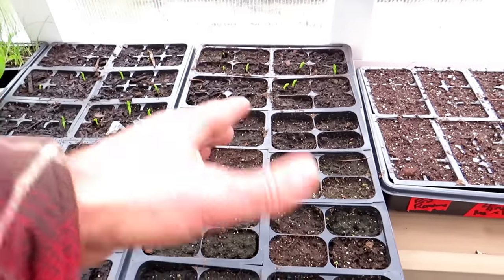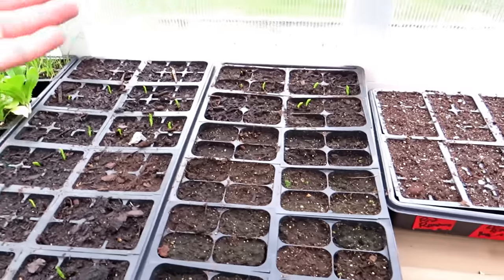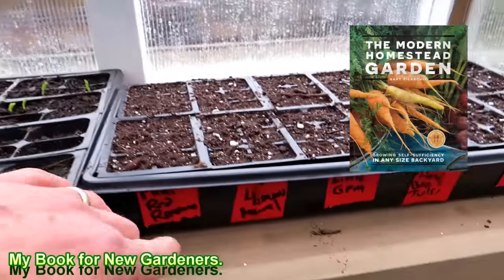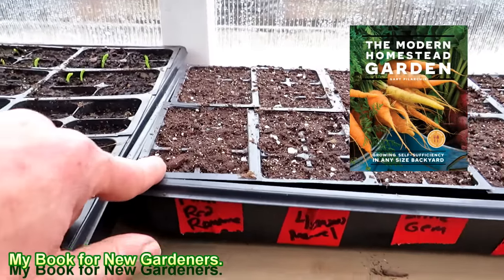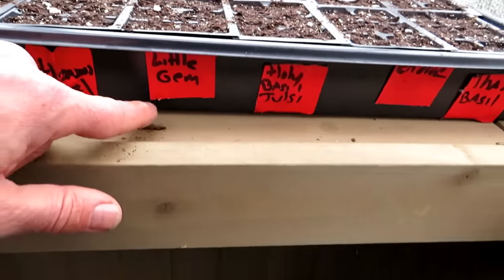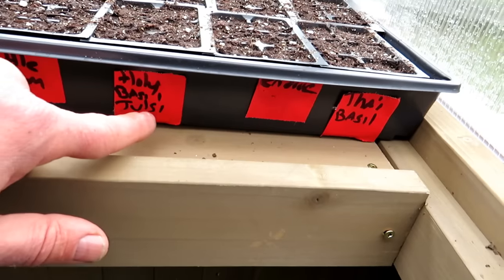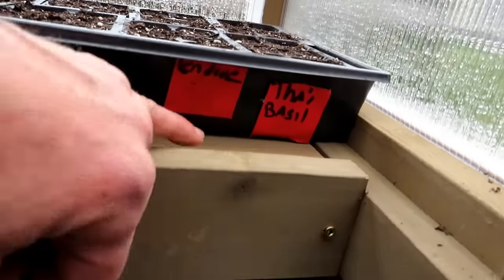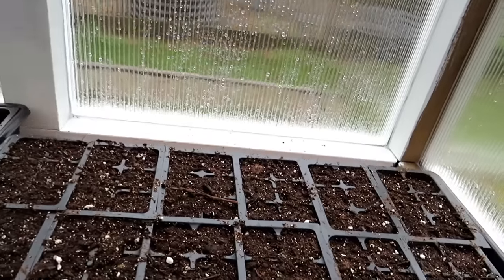If you want to grow a whole flat of peas that's wonderful, but you don't have to grow a whole flat of cabbage or broccoli. I really recommend just breaking it up with the tape — here are six red romaine plants, this is also a red loose leaf lettuce, this is Little Gem romaine, then I have some Tulsi and Thai basil — and I'm labeling right along here telling me what each six-pack is.